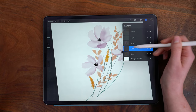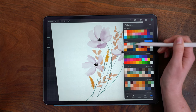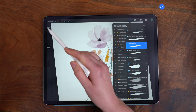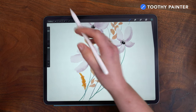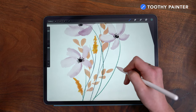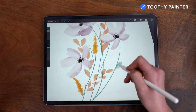I'm going to move down to my scenery layer and, using the same teal from before, I'm going to use the Toothy Painter brush to paint in some leaves. This brush has a good amount of taper along with that rough edge and some blending capabilities, so you'll see it starts to blend with the stems as I paint.